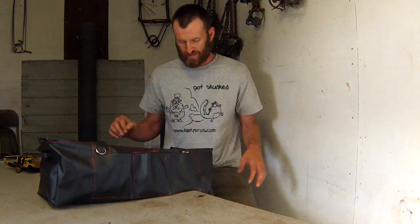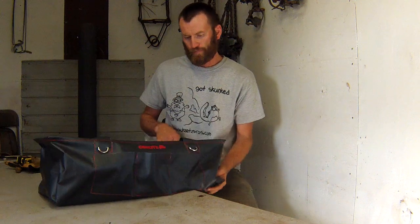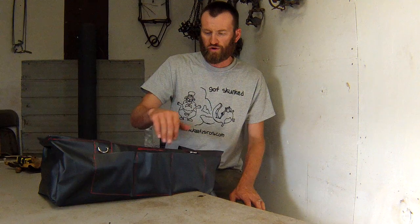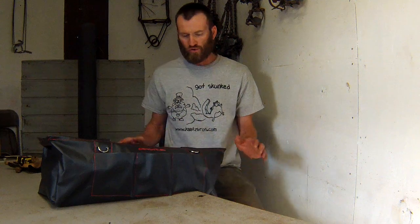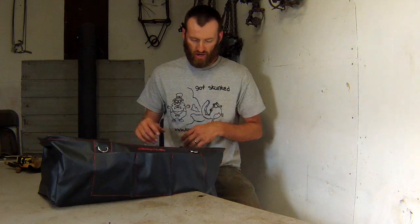He sewed these vinyl pockets in and left little holes for drainage. It's got holes in the bottom for drainage, some pockets on the outside to hold stuff — you can hold your lure and bait there, some tools, trap tags, stuff that you maybe don't want inside the bag where it's gonna get lost.